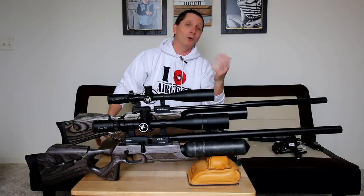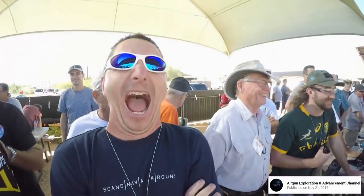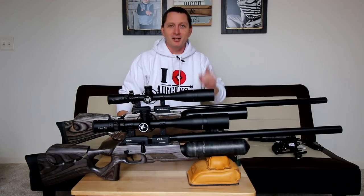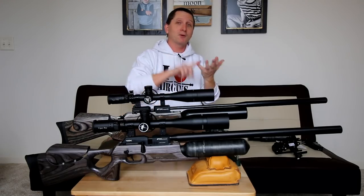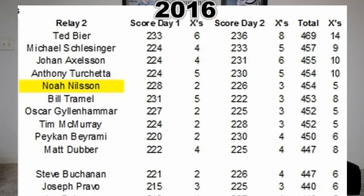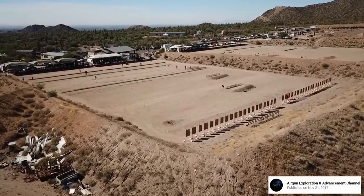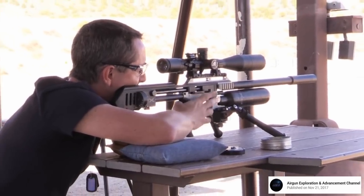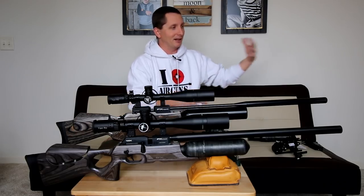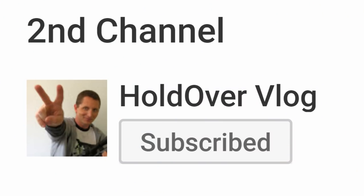Extreme bench rest. No, I didn't win this year, but I did very well. Those who are saying that I fell on my face — you're wrong. I qualified first in my heat, second overall, and two shots better than last year. But when it came down to the hundred yard stuff, I just pulled a bad lane. I have analyzed my data; I had wind recorders out that day. I'll talk about that on the holdover vlog.